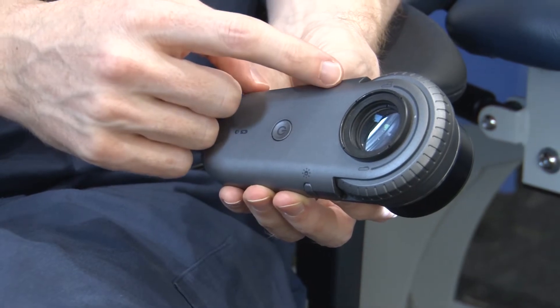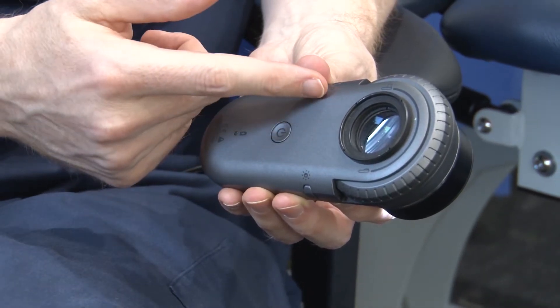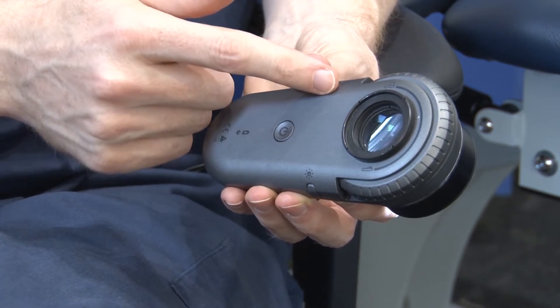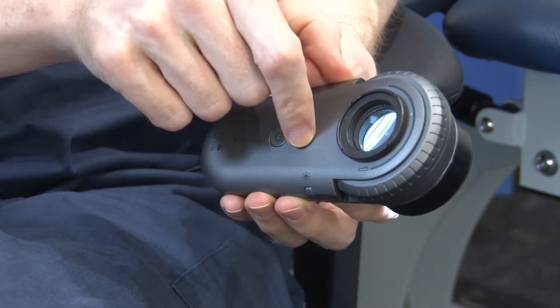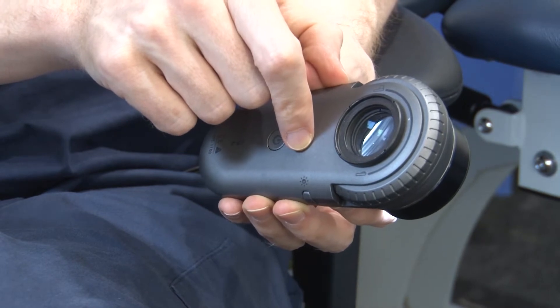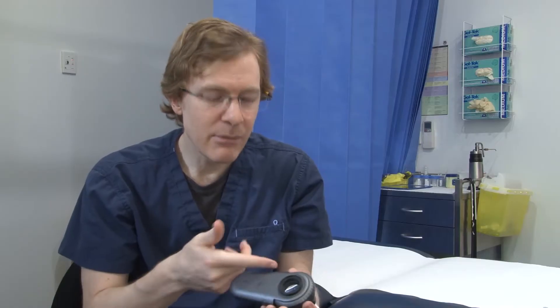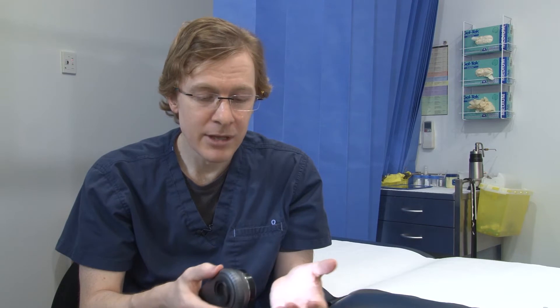The button on the left is the sort of feature you need in dermatoscopes these days, which is a polarising/non-polarising switch. You can see that the light looks different as you toggle the button on and off. If you're going to get a dermatoscope, get one with one of these. You've got to have polarising/non-polarising, or you're going to miss some lesions which only have polarising-specific white lines, for example.